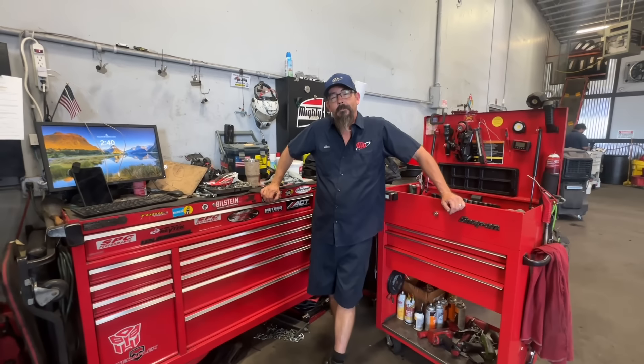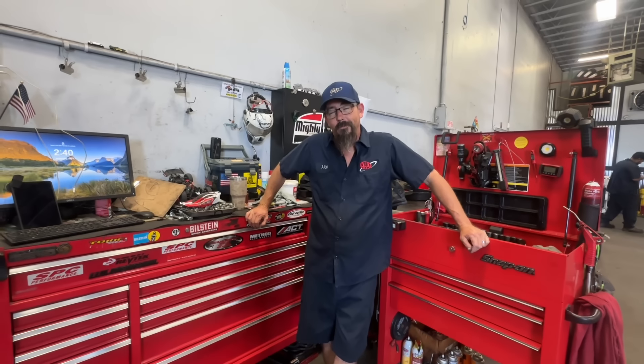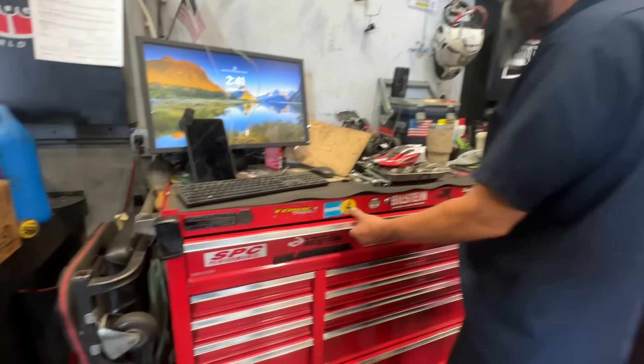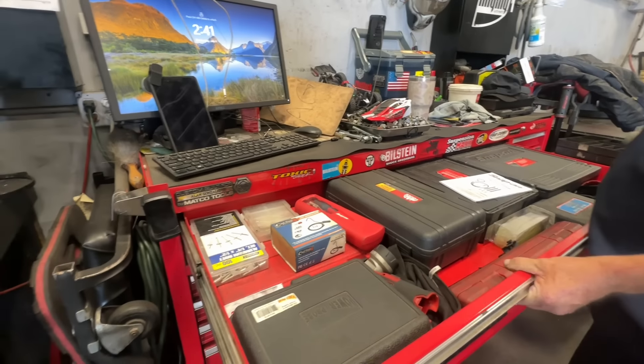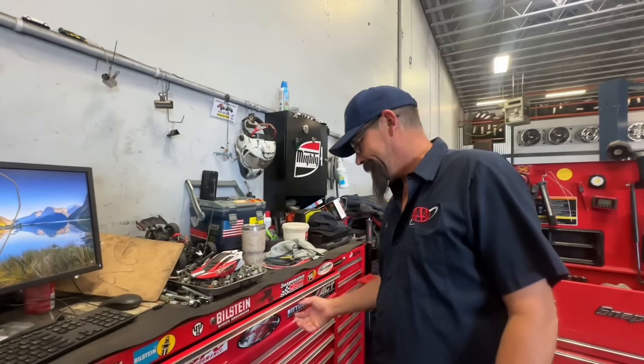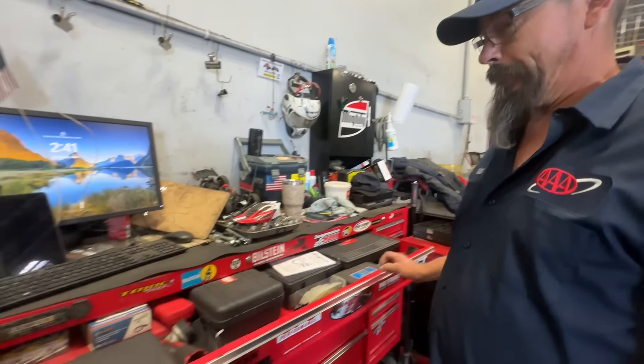Okay everyone, people have asked and asked so here's Alan's toolbox tour. We'll start off in the big drawer. It says Matco on it but it's actually Harbor Freight — a U.S. General. I took the placard off a Matco box I bought and returned, kept my placard because I paid cash. Most people walk up and think it's a Matco. The box doesn't make the mechanic; the mechanic makes the box.